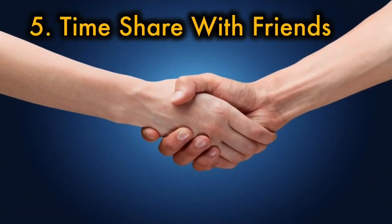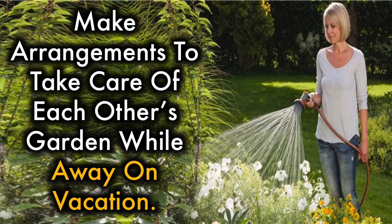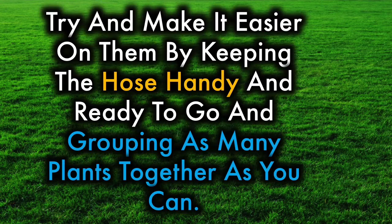5. Time share with friends. Form a vacation watering co-op with one or more friends. Make arrangements to take care of each other's garden while away on vacation. You'll care for their plants while they're away and they'll care for yours while you take off. Try and make it easier on them by keeping the hose handy and ready to go and grouping as many plants together as you can.